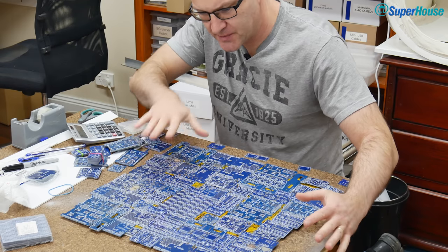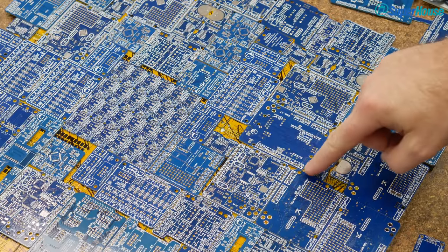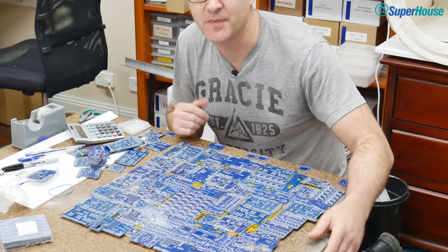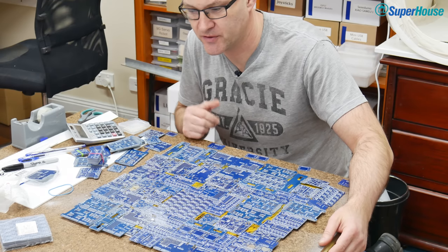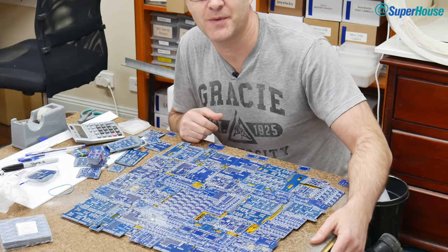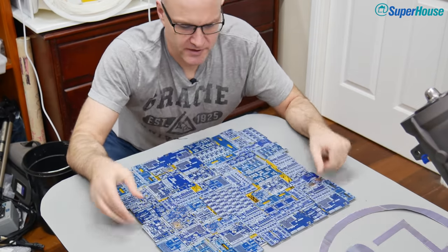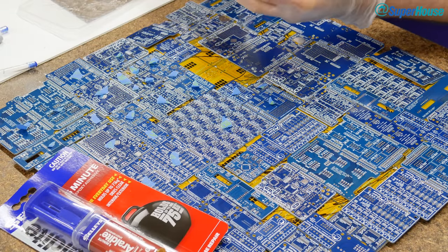I've figured out an arrangement of PCBs that doesn't look too bad. I'm not entirely happy with it because there are still some little gaps where the yellow shines through, and one board has slots in it so you can see yellow through it. But overall it's about the best I can do. If anybody complains about the yellow shining through and files it as a bug, I'm just going to say it's a feature — it was always meant to be like that. So now we have this laminated panel: one layer of core flute, one layer of yellow PCBs, and one layer of blue PCBs.